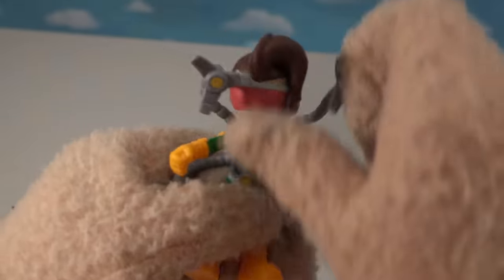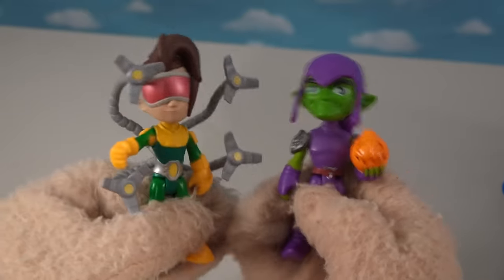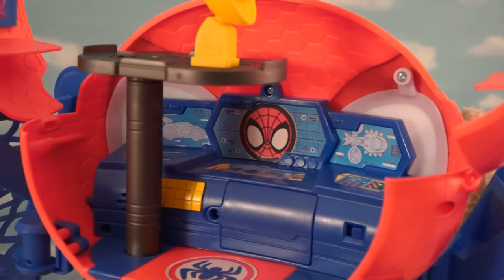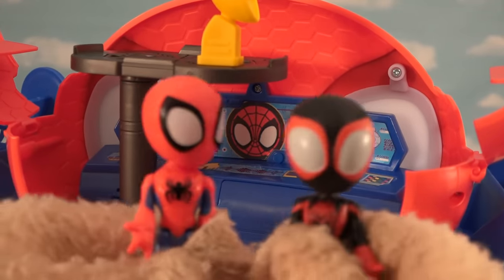If we go back to that Web Squad pack, this is where we get our two villains: Doc Ock and the Green Goblin. Those are some great characters. Come on, let's go destroy the city! Oh, that's a great idea — let's go! Oh no, the alarm's going off at the Spider-Cave. We've got some crime afoot. Let's go, guys!